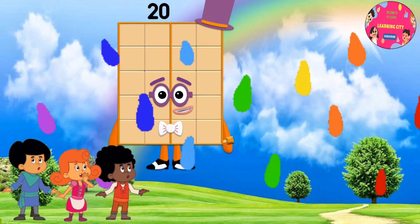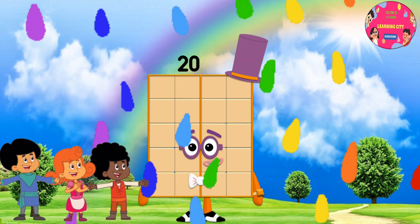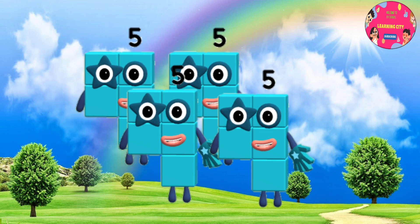Hi kids! Let's round number 20. It's fun to learn numbers. 4 x 5 is 20.